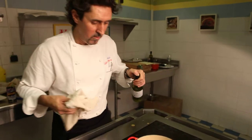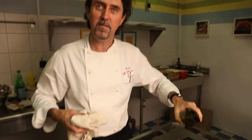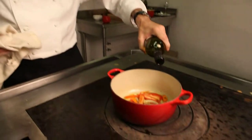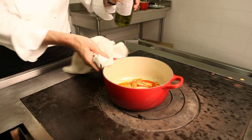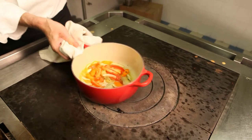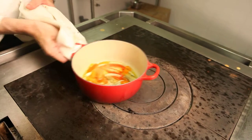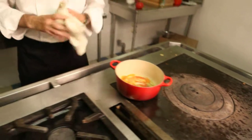To make the sauce, we add some white wine, okay? You can see this one, that's nice. And now we just burn it a little bit.